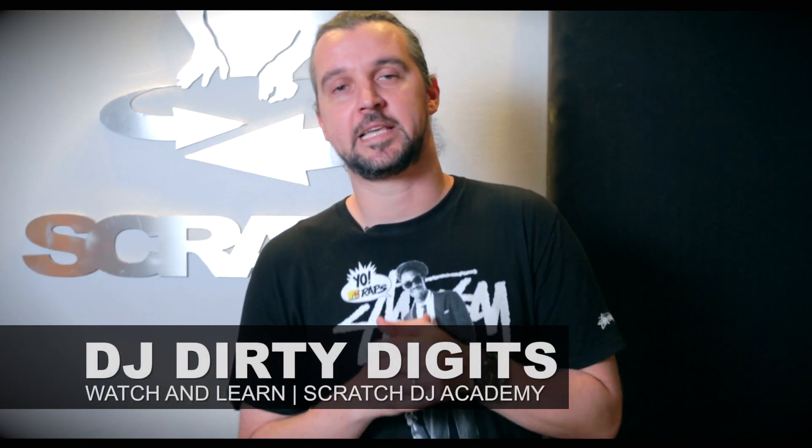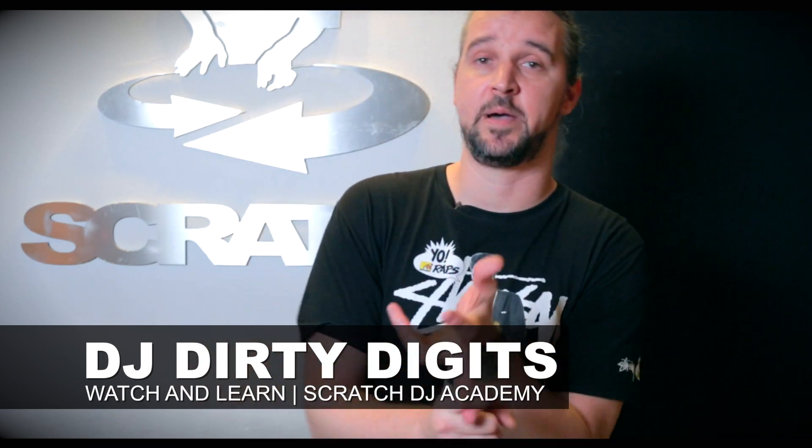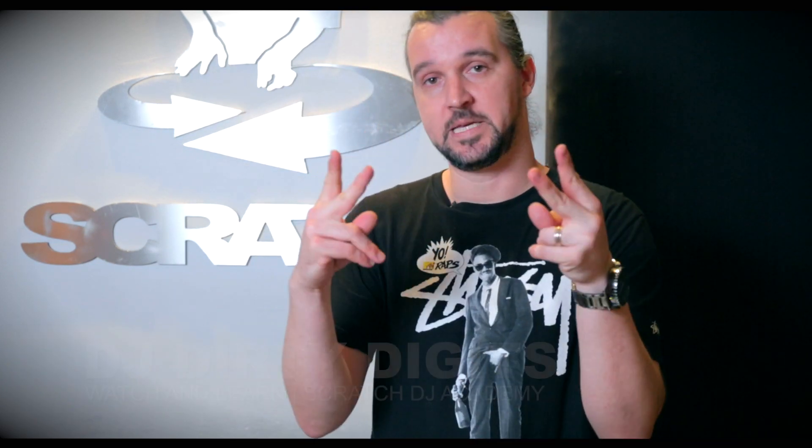Thanks for checking us out. Dirty Digits hanging out at Scratch DJ Academy once again. Be sure to like, subscribe, and comment if there are any tutorials you want to see us break down in the future. Peace.